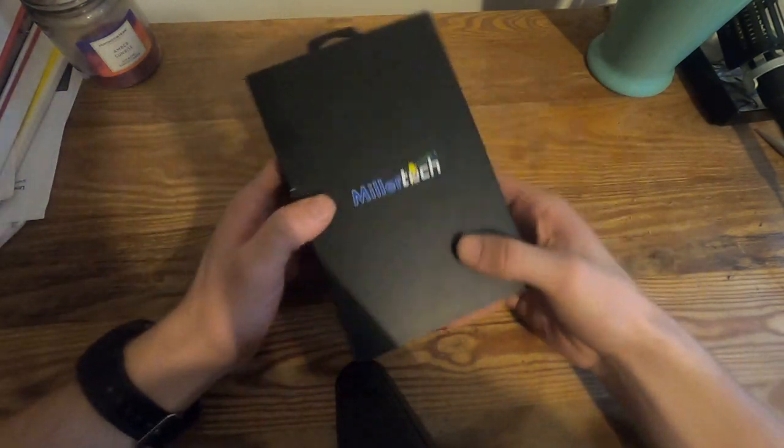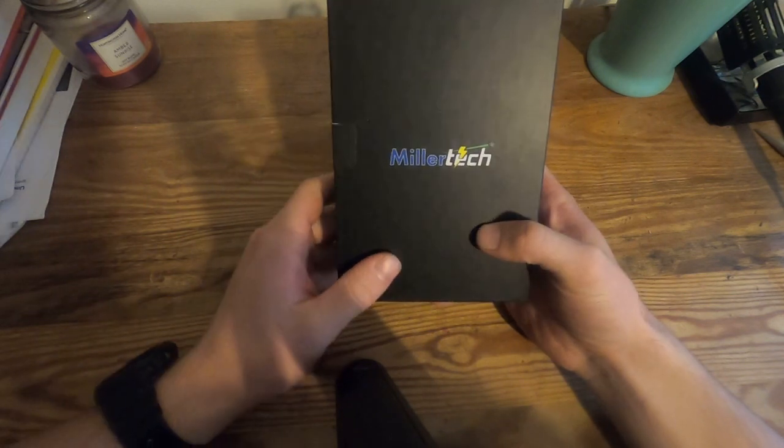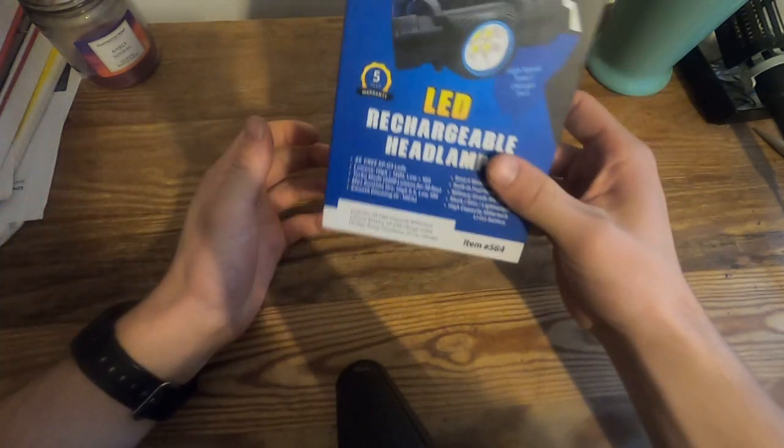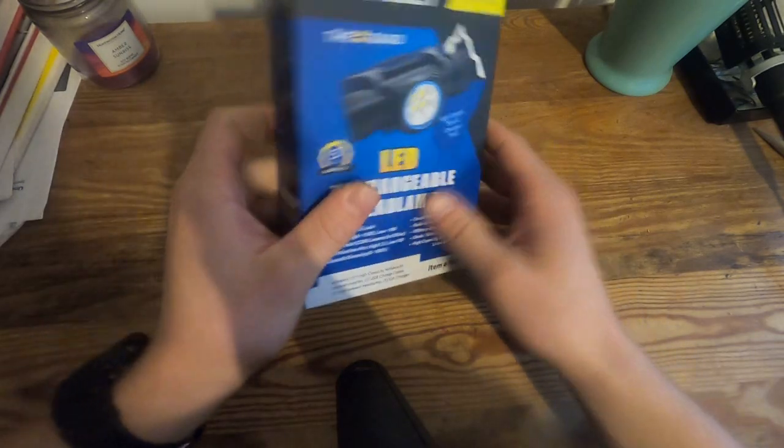First of all, it comes in a really nice box. Nice black side here — Millertech. Nice headlamp image on the back. It's a really nice headlamp box, really well packaged. I really like it. Looks really professional and everything.